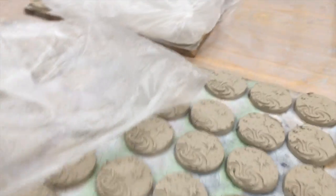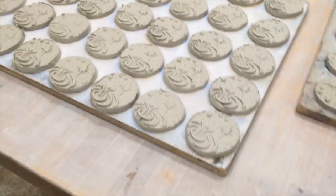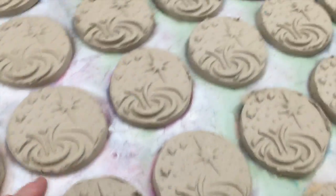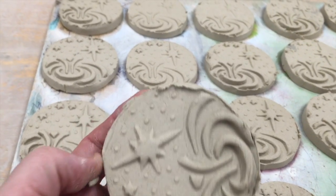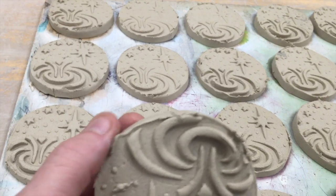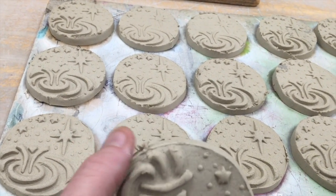The medallions have been sitting for a day. This hardens them up, makes them a little bit more stiff and workable. I have to handle each one now, and you can see these little burrs on the side from where I used the needle to cut out the form. Since the clay is a little more dry, they just kind of break off.